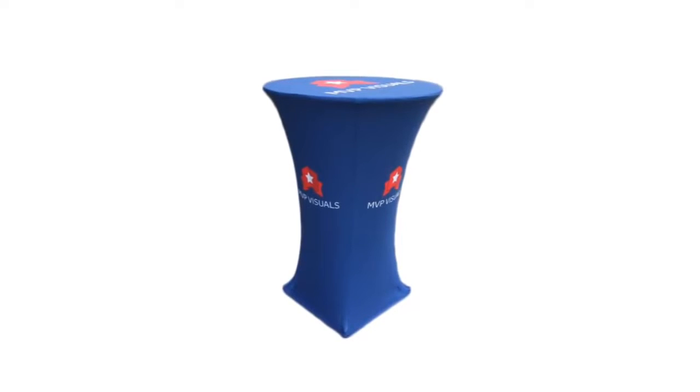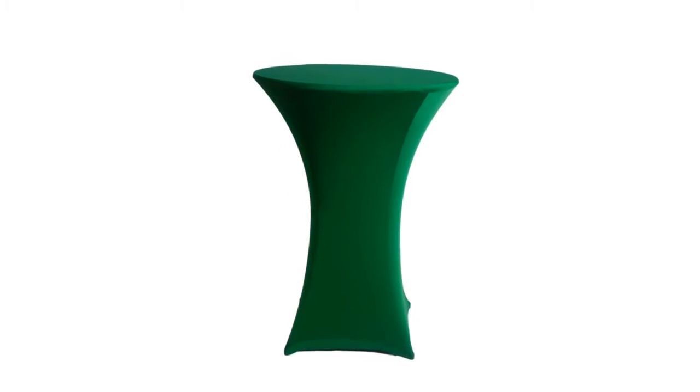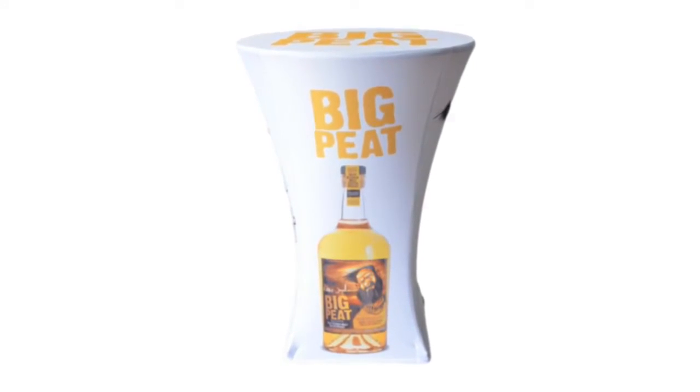If you'd like to dress up your cocktail table, custom printed table covers are an easy and inexpensive way to do it. Our stretch mural and spandex table covers are particularly eye-catching since they cling from the table top down to the table's base for a sleek and modern look.